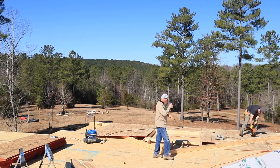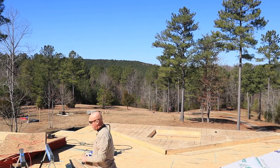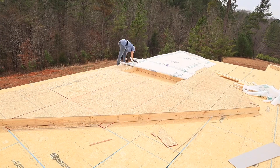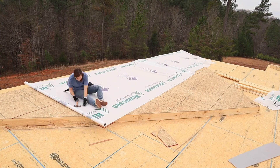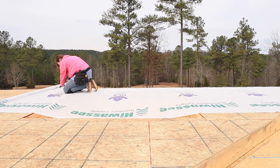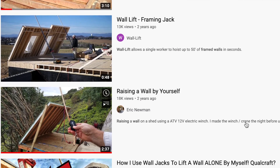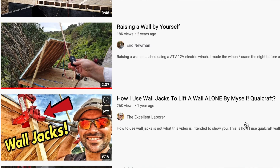I immediately realized we would have to have an army of people to lift this thing, which brings its own concerns. I did a little digging and researching, trying to figure out a way to make physics work to our benefit. Sure enough, I found a bunch of great things out there on the web about how people lift heavy walls using wall jacks, winches, and different things.